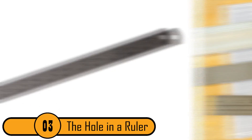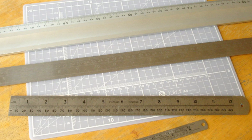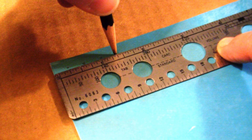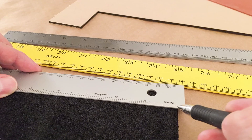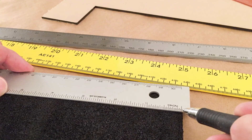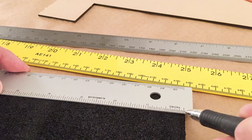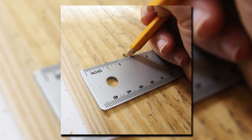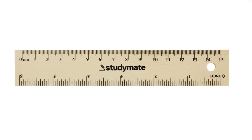The Hole In A Ruler. Most rulers have a hole at the top, often at the 3-inch line. Most people don't know the purpose for this hole. It doesn't have a scientific purpose, and it won't help you make a straighter line or measure things either. The reason for this hole is so that you can hang your ruler on a small nail near your desk. It's just there to make it easier to store.